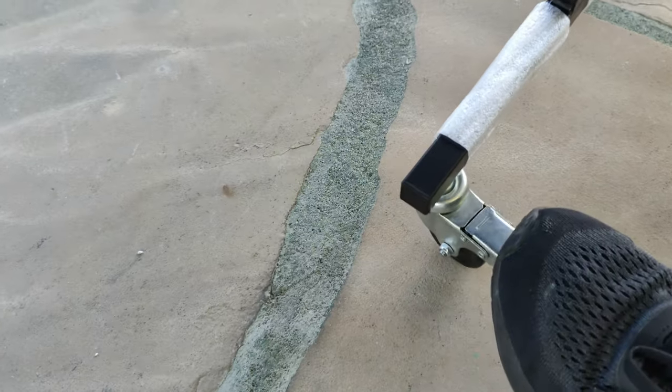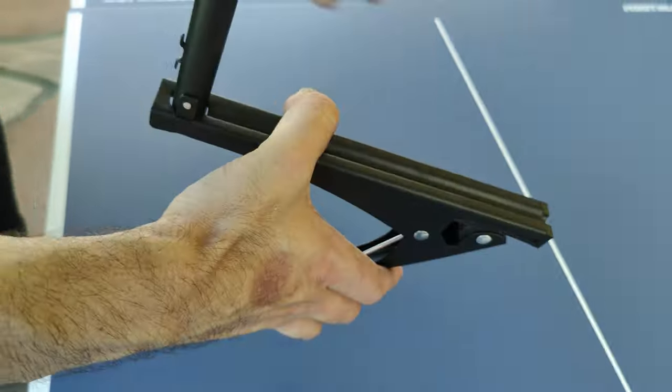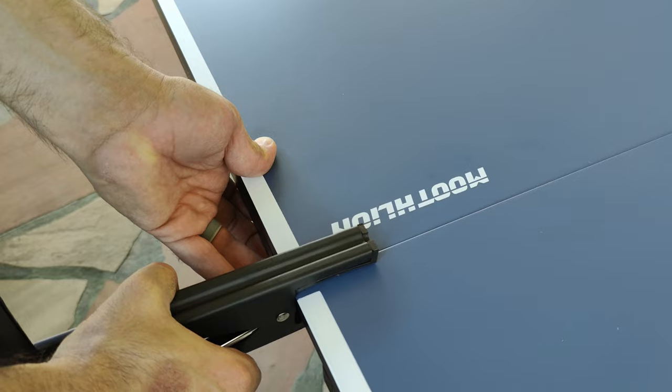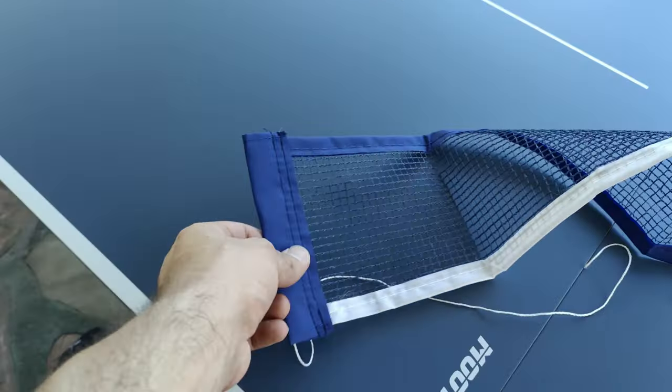We are almost done — let's go ahead and attach the net. Here is one of the clamps; you simply raise the post and clamp it to the edge of the table. Then you attach the net to the two clamped posts, and we are ready to play.